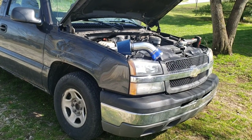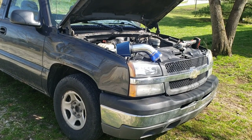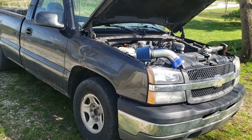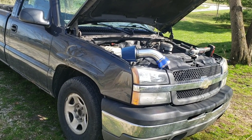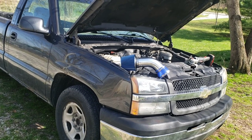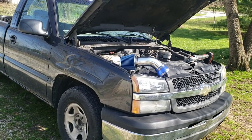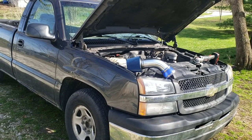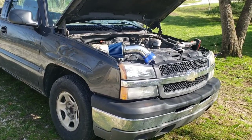We're going to do a cold air intake install and also the throttle body mod on this 04 Silverado with the 4.3 Vortec. You can do a similar thing on the V8 as well, but this specifically is for the 4.3, so this also applies to the S10, Astro, Jimmy, Blazer, and all those with the 4.3 V6.